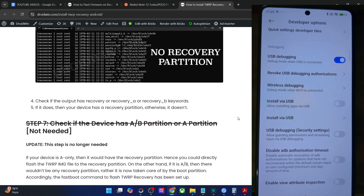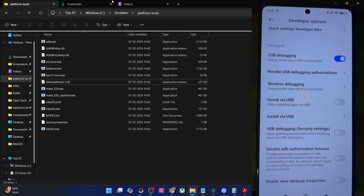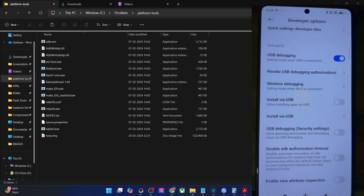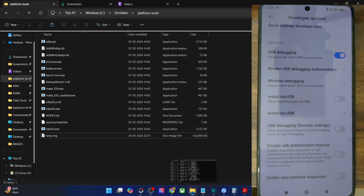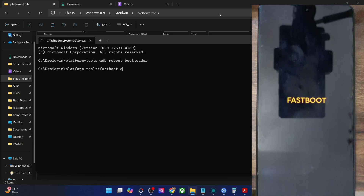Now your first course of action is to download the recovery. You may use the official TWRP website or any third-party site to get the recovery IMG and zip file — or simply the IMG file will do. Transfer the recovery file inside the platform tools directory and rename it to twrp.img. Now boot your phone to fastboot mode by opening a new CMD window and typing 'adb reboot bootloader'. Once in fastboot mode, type 'fastboot devices' and make sure you're getting an ID.